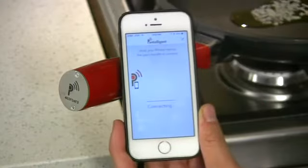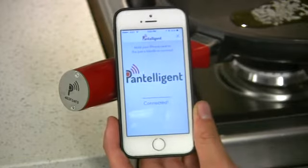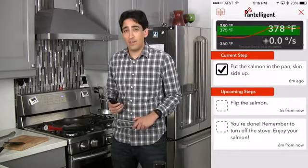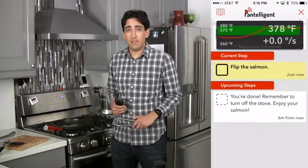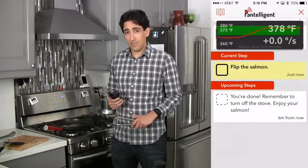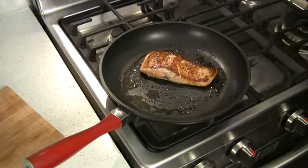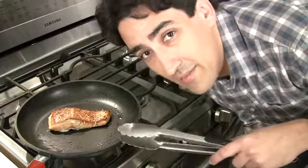There's no pairing or setup, just tap the phone to the handle. Pantelligent tells me when the pan is hot enough to start, if the heat is too high or too low, and everything else. Flip the salmon. Thank you, Siri. How's that looking? It does that every time.